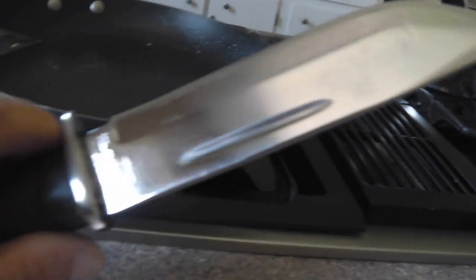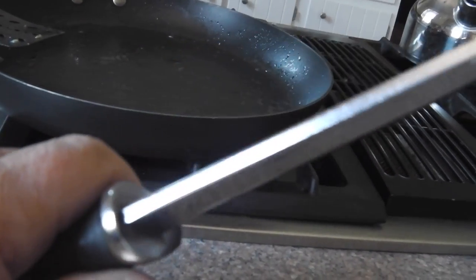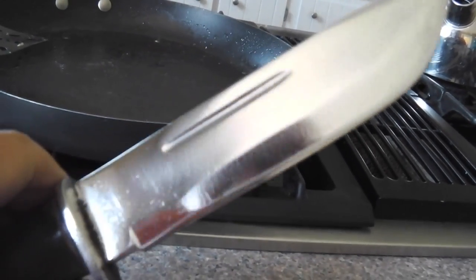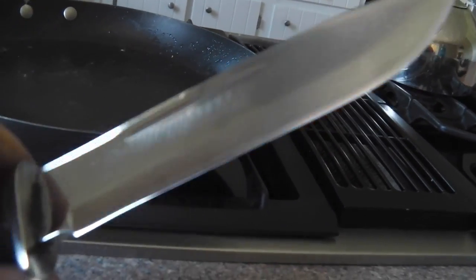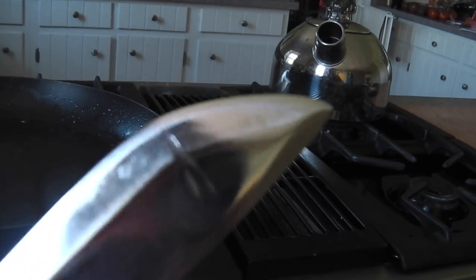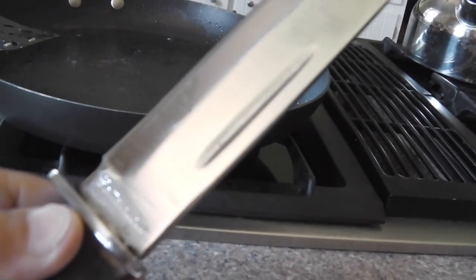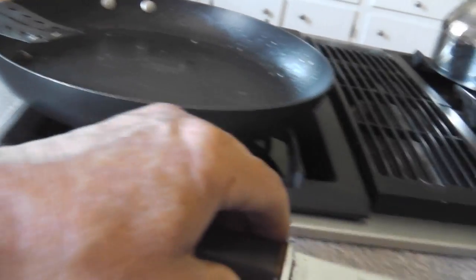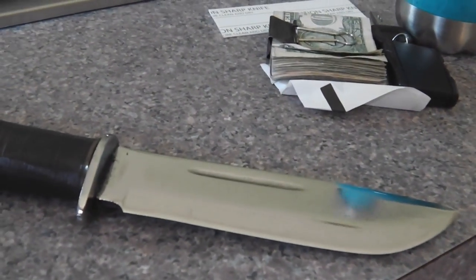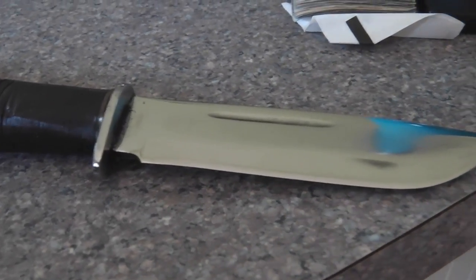But other than that, that baby is ready to go. I got the edge nice and sharp. He said he wanted to take it camping, so I left it a little toothy so he can cut rope and trees and hack whatever he wants to do with it. All in all a nice little job. I think he said it was his grandfather's knife — she's ready to go now.